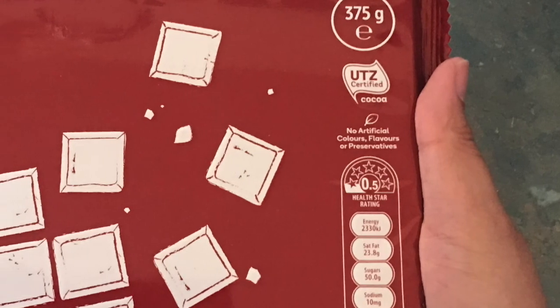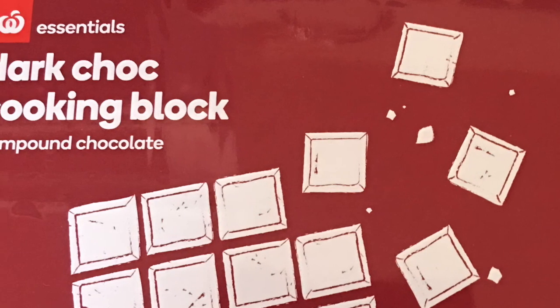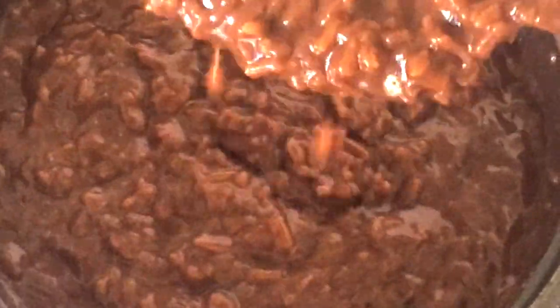Hello guys, welcome to my channel again. This dish turned out good so I'll be sharing it with you. With just a big chocolate block, I'll be giving you a Filipino merienda or breakfast — champorado. I think this would be in tight competition with goto or arroz caldo when it comes to Filipino breakfast or merienda, but I guess the younger ones would choose champorado and the seasoned ones would choose lugaw.